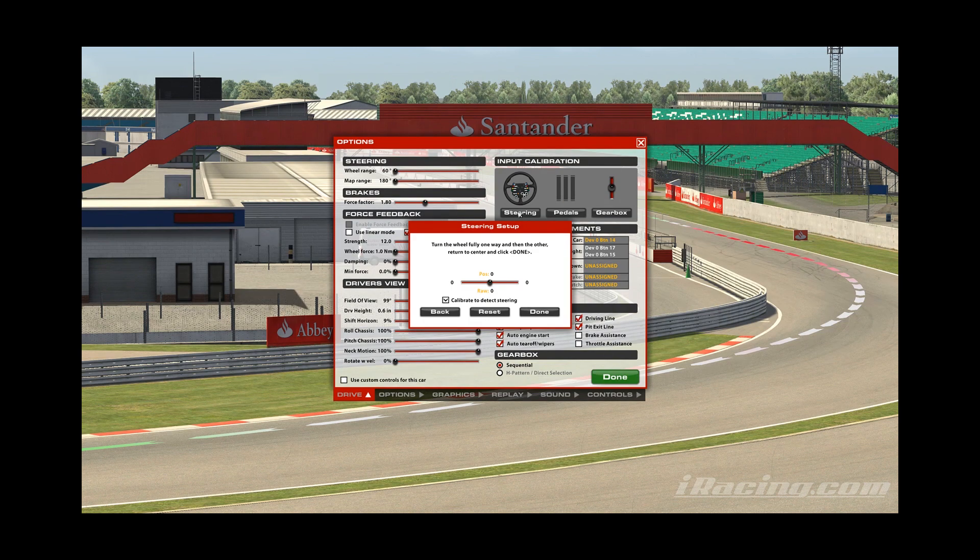Using the left analogue stick, move it left, then right, then back to the middle. Let it centralise. If it's not centralised properly, just make sure the raw data is only showing 125, or whatever number yours is for your particular device, and then click done. This next option would usually be for wheels, but at the bottom there's a little checkbox that says 'device is a joystick gamepad' — click this and click done. And that is it, you're done.